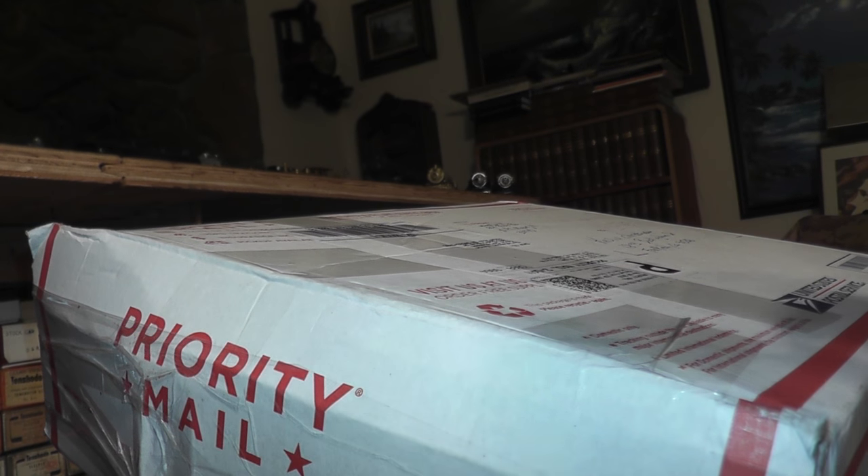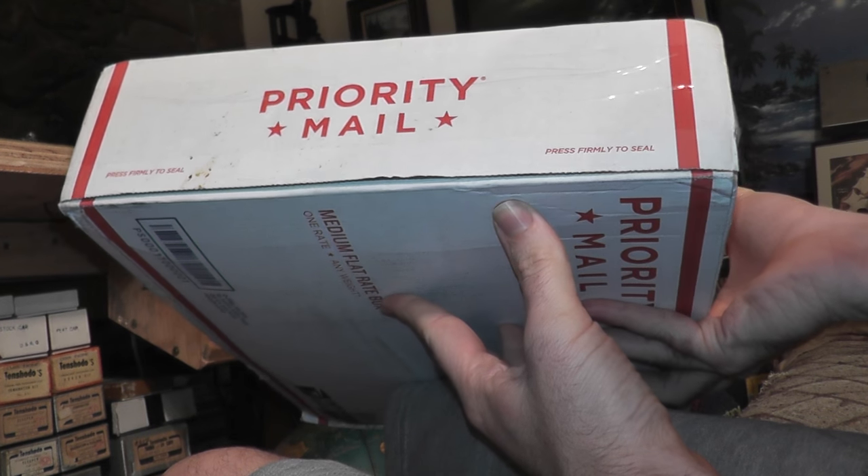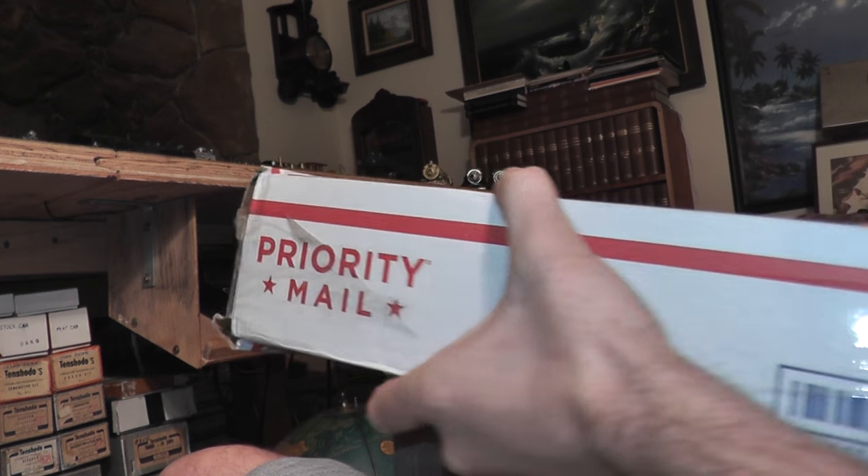I got the package. I'm hearing some noises when I move the package around a little bit, so I'm a little bit worried — could be some damage to the model. So I'm going to make a video opening the package.